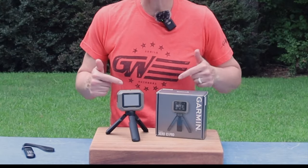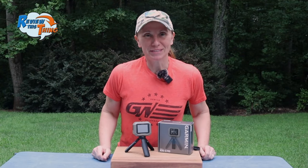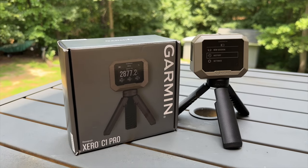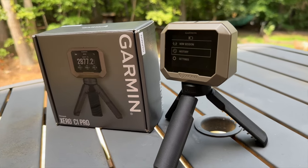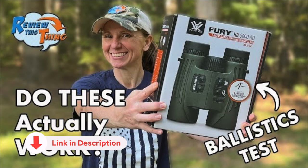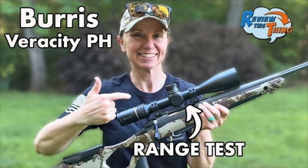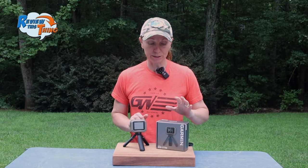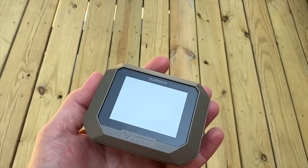Today on Review This Thing, we're going to review the Garmin Xero C1 Pro. This is Adrienne with Review This Thing, and we are pretty excited to bring you the review of the Garmin Xero C1 Pro chronograph. You've seen us use chronographs for quite a while, especially in our videos testing out the Vortex binoculars and Burris scope that have the ballistic functionality. When we saw that Garmin had their very own, very small chronograph, we knew we had to give it a try and see how accurate it would be and how easy it would be to use.